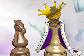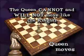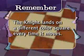Soon, you'll be playing chess all on your own. In the Let's Learn chapter of the DVD, they teach kids about the pieces, how to set up the board, about special moves, and much more.